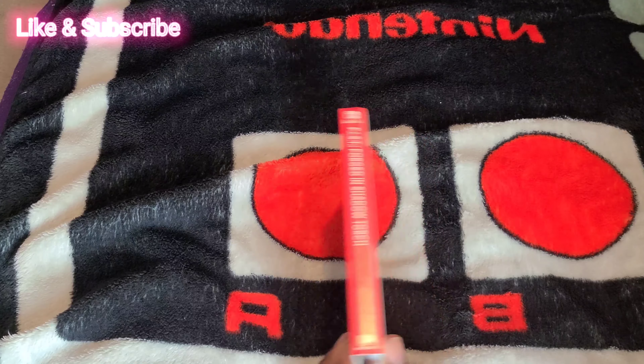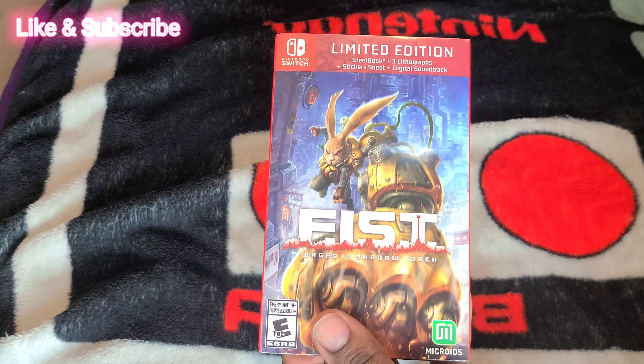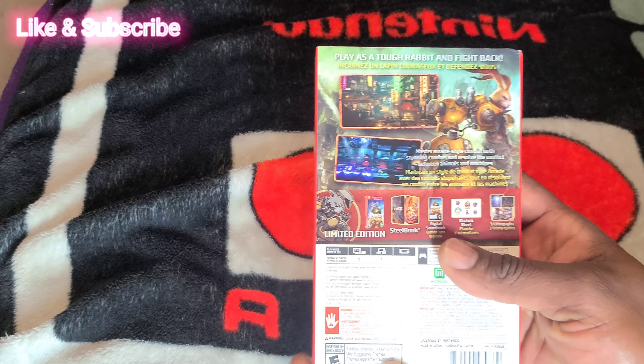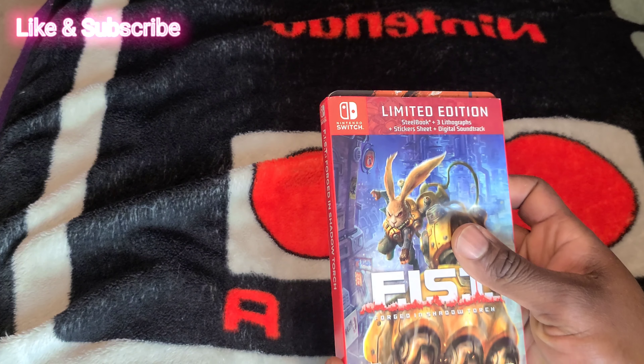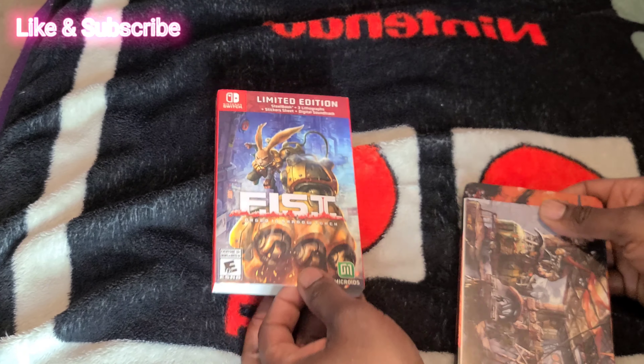Now that the wrapping is off, you can see the contents a lot easier. Back to the side.